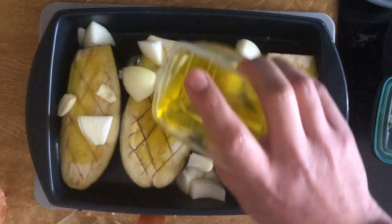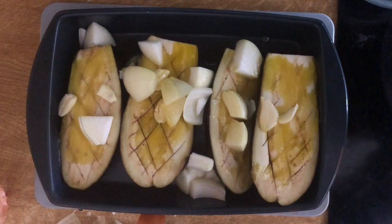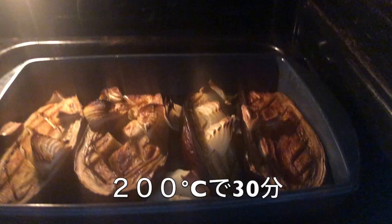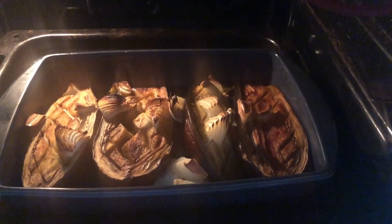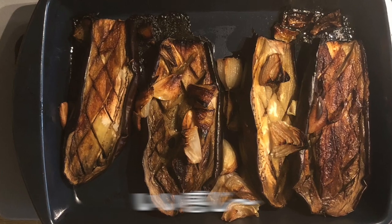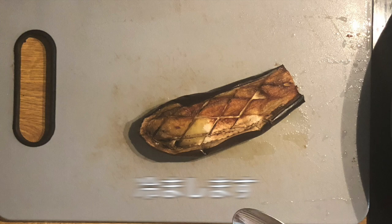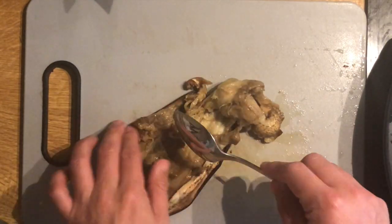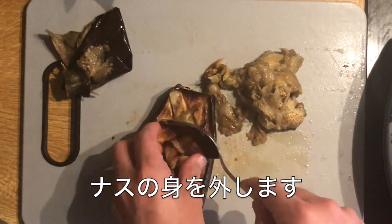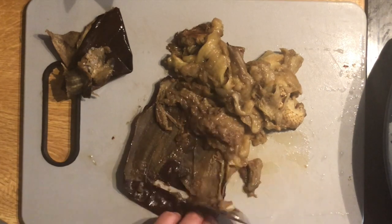The olive oil is a little more expensive. Then the oil on the oven. I'm going to put it in the oven.